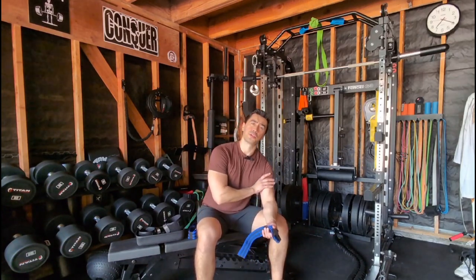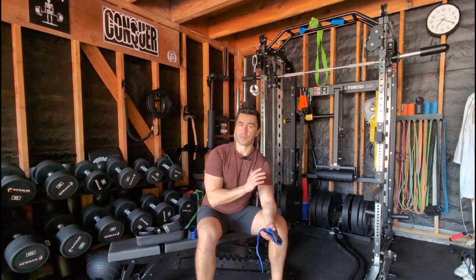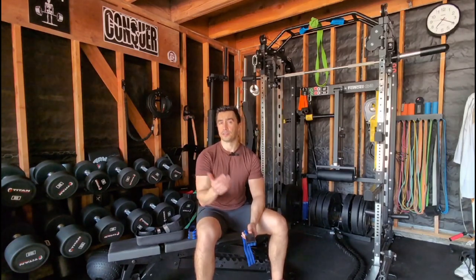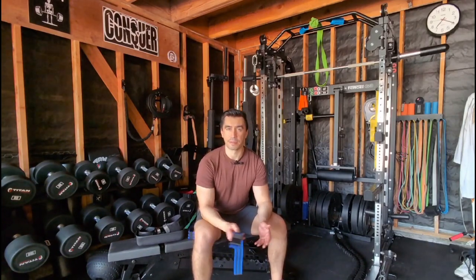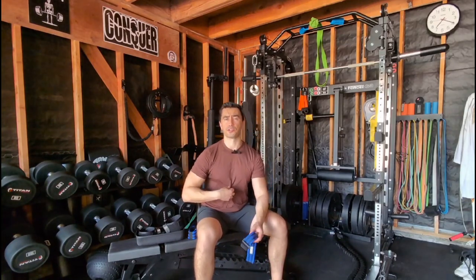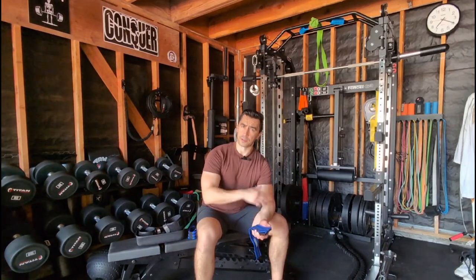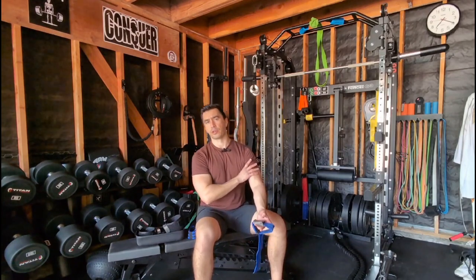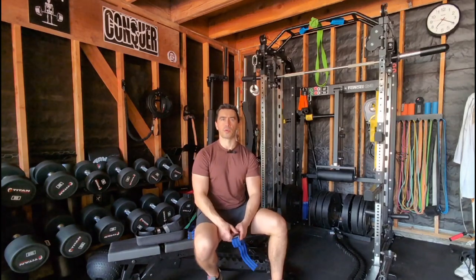Basically what you're going to do is try to occlude the arterial pressure in a limb specifically. For that reason, I'm going to be talking about something called limb occlusion pressure. You might also see arterial occlusion pressure — for our purposes they're basically the same thing. You're using a fairly thin strap, and you don't want one that's too thin. Usually they're anywhere from about two to three inches in width, and wider cuffs tend to be a little bit better just because they're more comfortable.